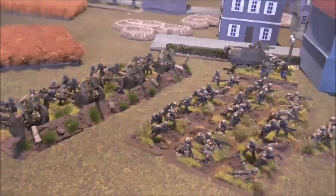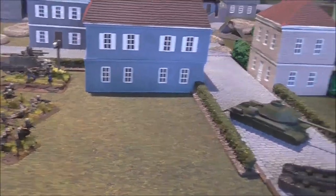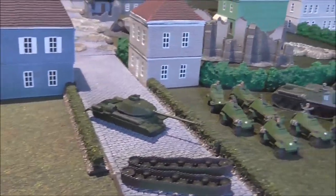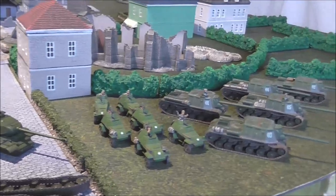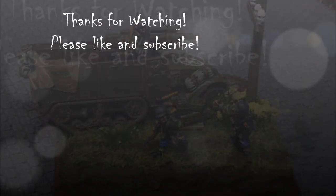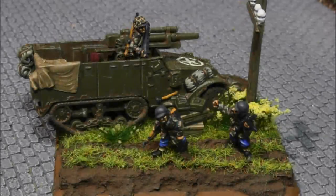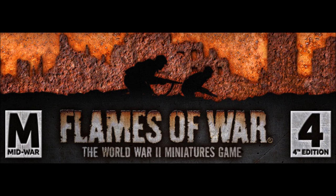Thanks for watching folks. If you enjoy it, if you like what you're seeing, please like and subscribe, share the videos around, help me build the channel and I'll keep this content coming for you. I'll see you next time.